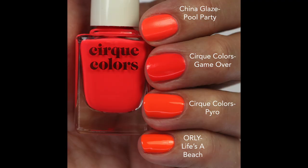I love these pinky reds. Last year they came out with Pyro and I love that one too, but that one's more orange — I definitely think I like Game Over better. I feel like this is the one to pick up from this collection, and I don't have any colors like this in my collection, which is why I like it so much. Comparing: Pool Party from China Glaze is more pinky purple; Pyro and Life's a Beach are both more orange. Game Over has just a little bit of coolness because of the pink in it — it's like a bright neon cherry red. I love it so much.